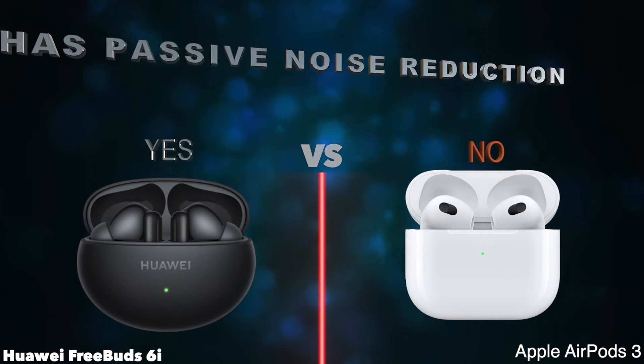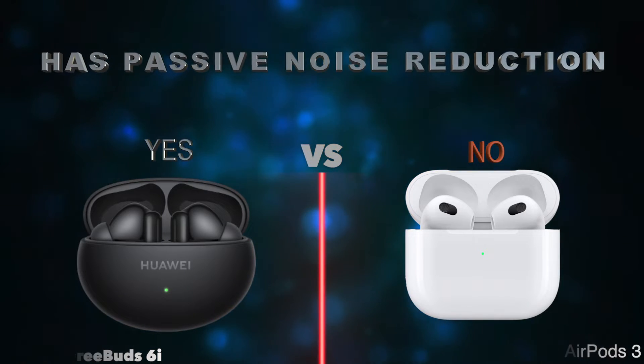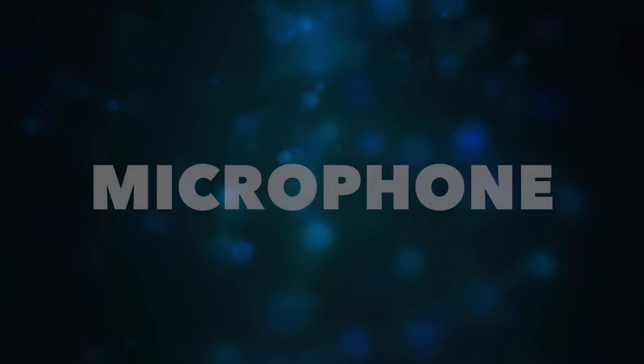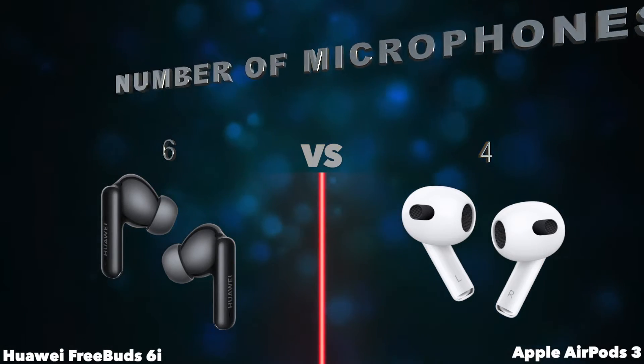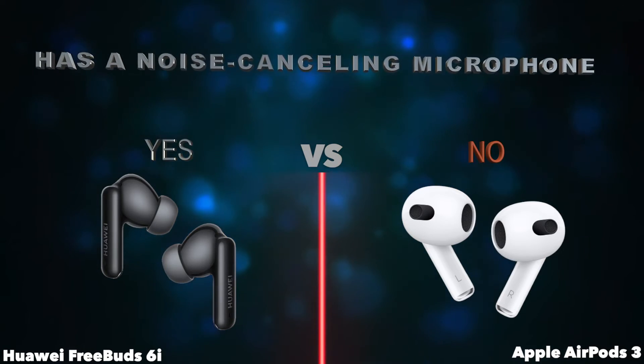Has passive noise reduction. Microphone — number of microphones. Has a noise-canceling microphone.